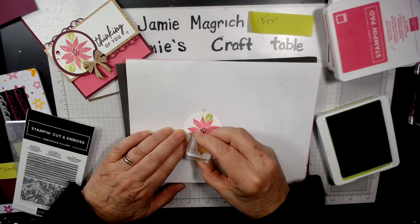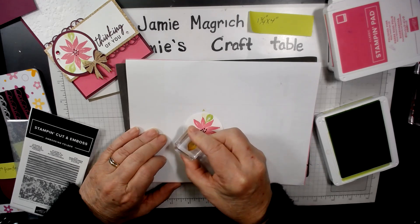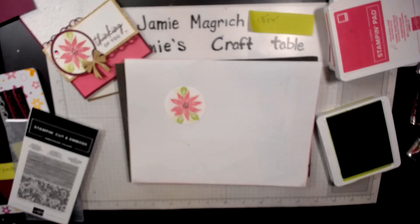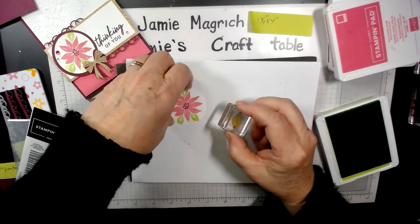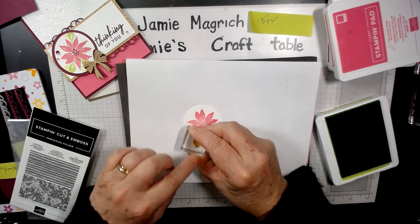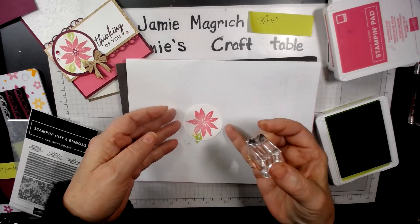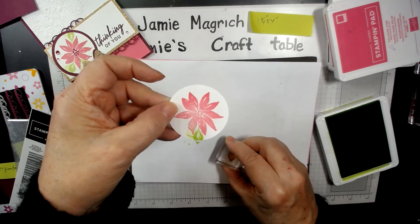We're going to stamp it once solid right from the ink pad without re-inking, then turn it a little bit and stamp it again. We're going to do that in three different locations — stamp it first generation, turn it, second generation again, and one more in this spot. Just make sure you're not stamping where some of it hangs off, because going backwards for the second generation would leave a visible line of solid ink.